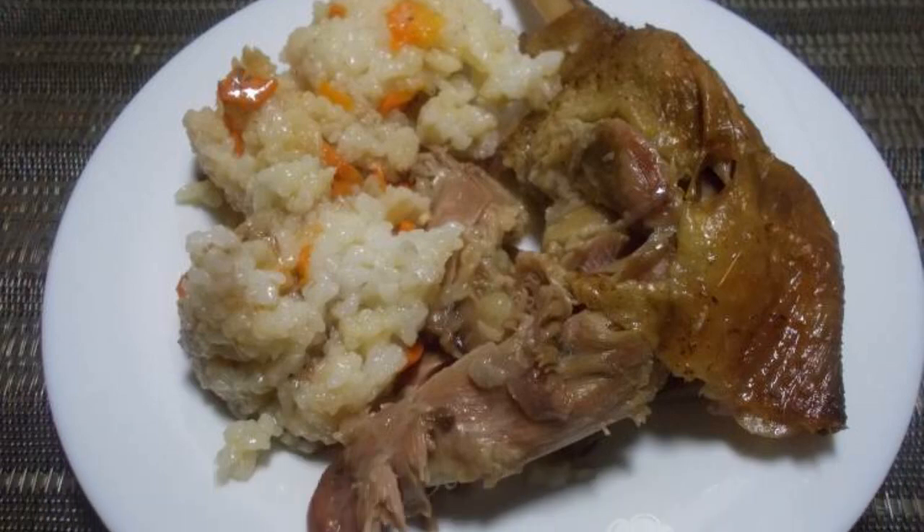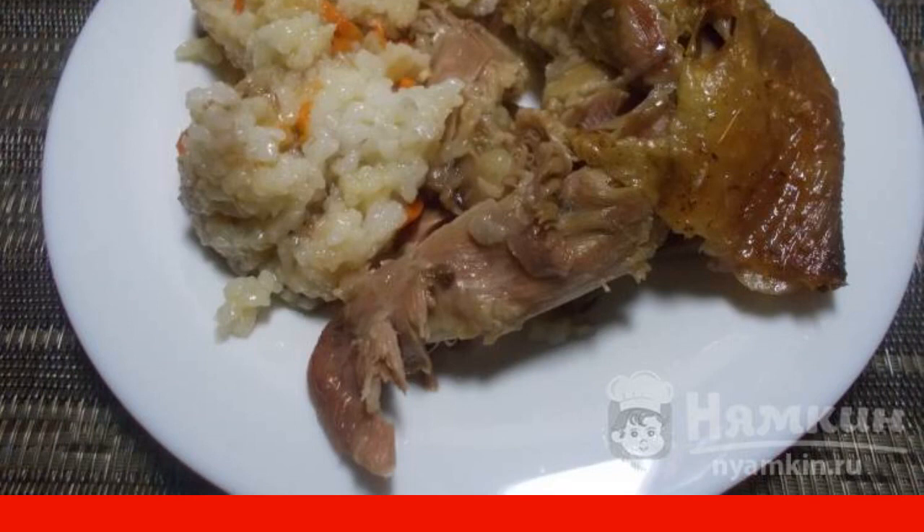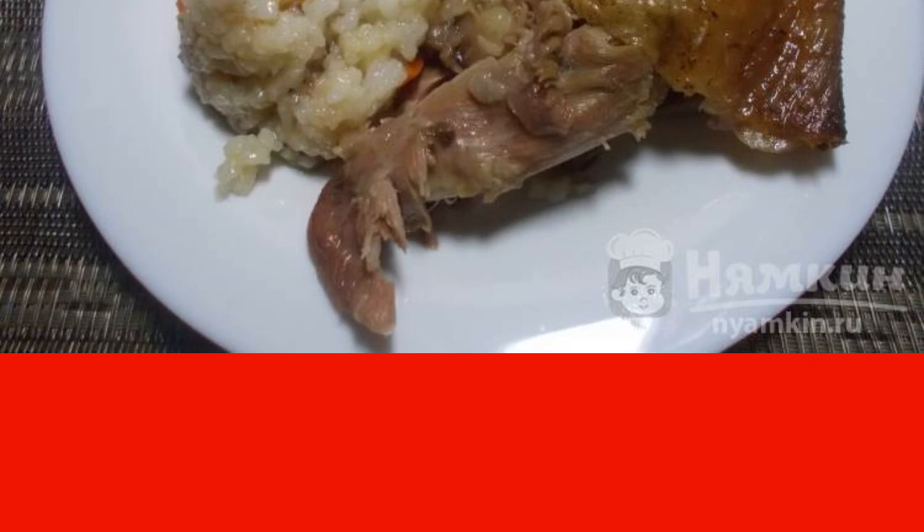Good afternoon. As a rule, the whole goose is baked only on holidays. Easter is ahead, so I suggest a recipe for goose baked in a Russian oven. The recipe is not complicated, but the result will please both the household and the guests who came to the holiday.